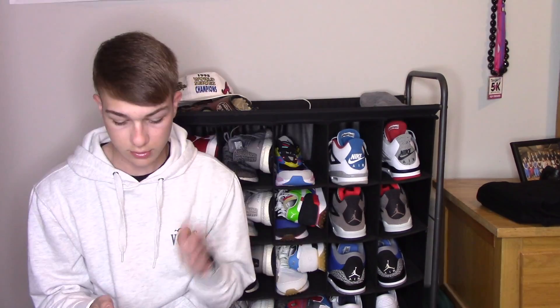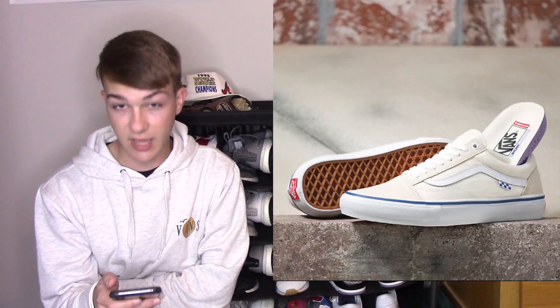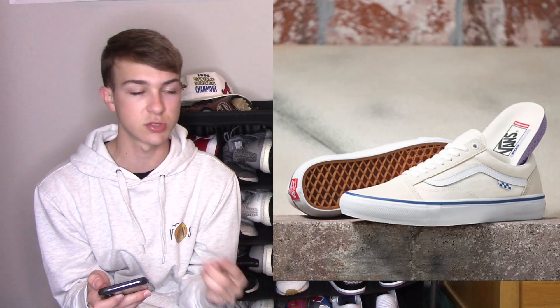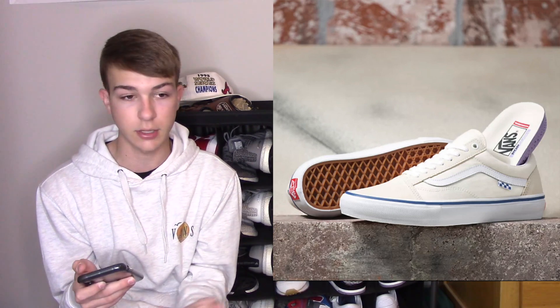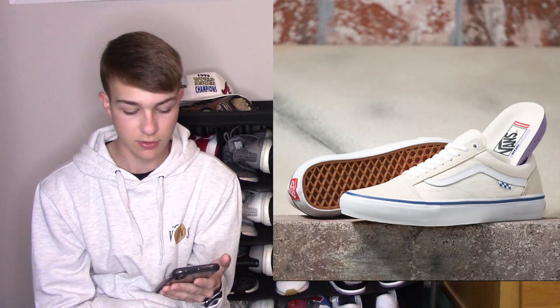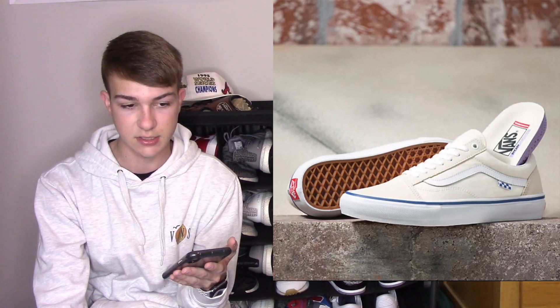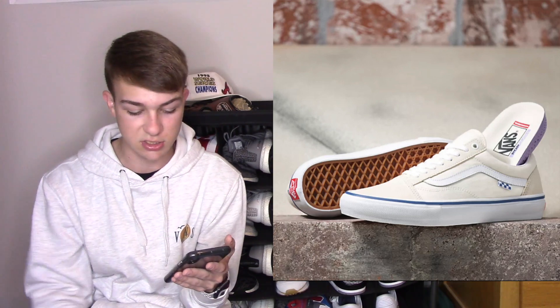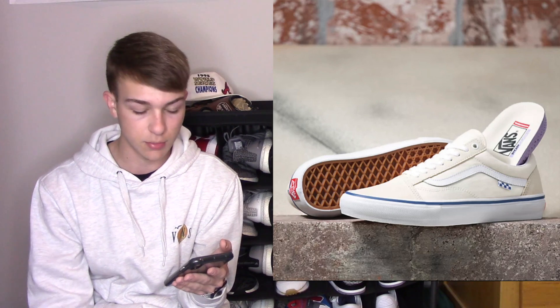Make sure to smash that like button — let's try to get this video to 18 likes. I'm going to put some pictures on the screen. The first new Vans shoe in 2021 would be the Skate Vans. Vans came up with a new model called the Skate line — Skate Old School, Skate Slip-On, Skate Authentic, Skate Era, Skate High Pro — every single Vans model got a new skate version, which is mainly for skating. They're actually discontinuing all the Pro models, and they came out with this new Skate line for all the classic Vans.